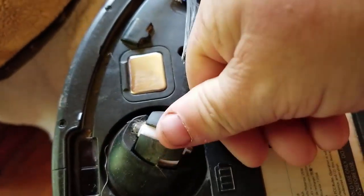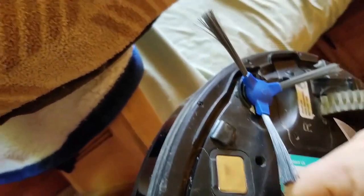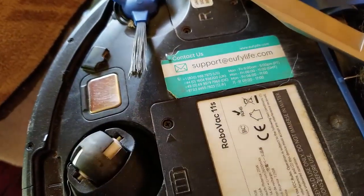And then when you get ready to put it back in, just push and it should pop right back in — if you have the pins lined up right. And there it is, all clean and ready to go.